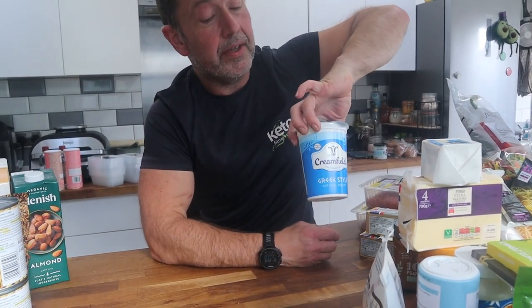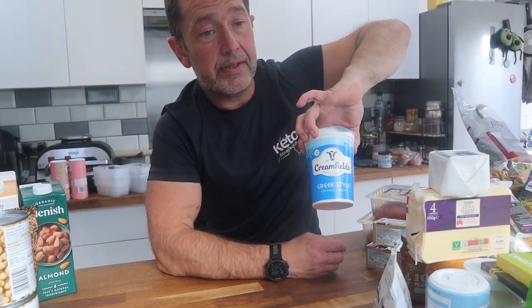Along with the cabbages, I also bought some more yogurt — just a very basic Greek-style yogurt. And that's it, I think we're done. Thank you very much.